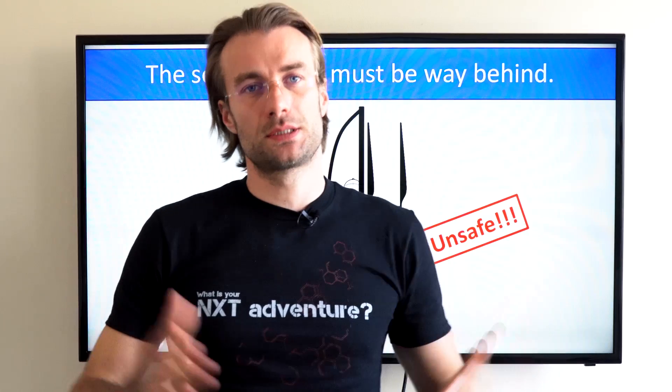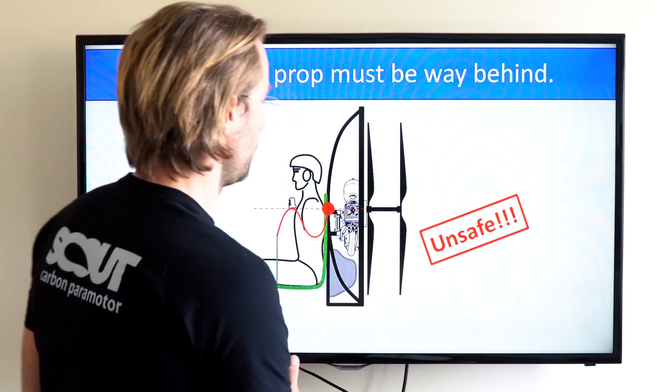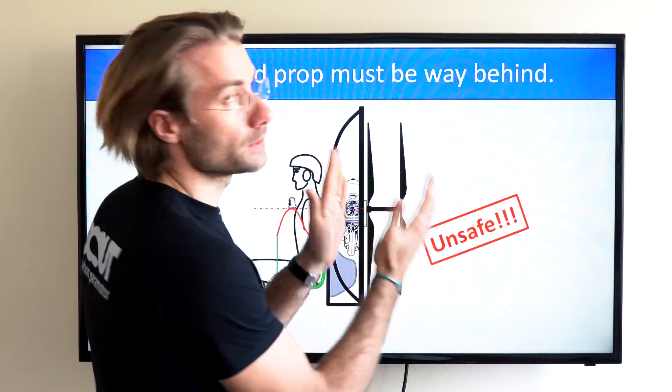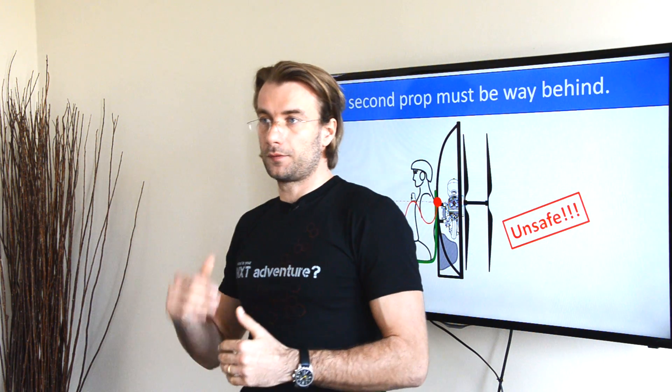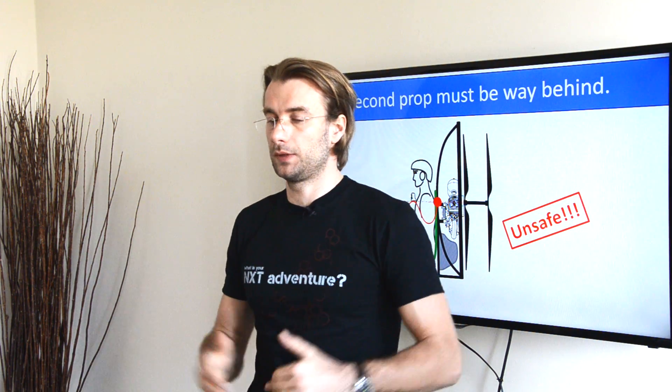Last but not least, you're sacrificing safety with counter-rotating propellers. Simply because the second prop needs to be positioned way back just to avoid interference with the first prop. This will definitely increase the risk of cutting your lines or hitting the ground with the prop on takeoff and landing.